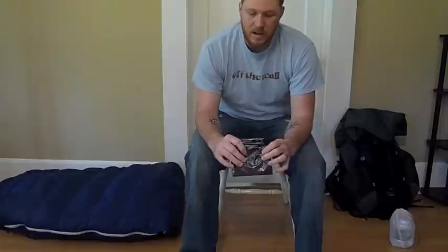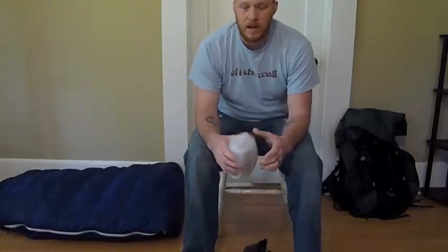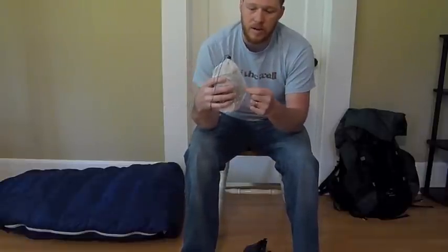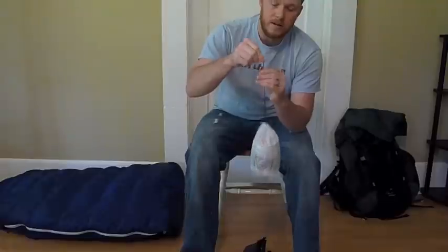Before I go further, I want to talk about the difference between a dry sack and a stuff sack. Inside my pack, a lot of my items are wrapped in stuff sacks — like this Cuban fiber one from Joe. With a stuff sack, even if the material is waterproof, it's not 100% waterproof because the top just cinches closed and water can seep in. A dry sack, by contrast, has a top that you actually roll down and clamp closed, which prevents water from seeping in.